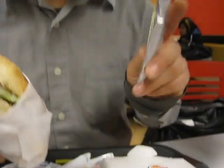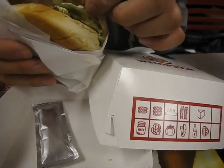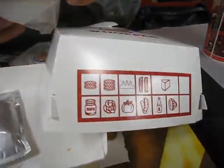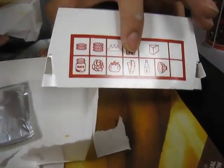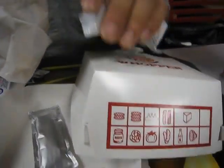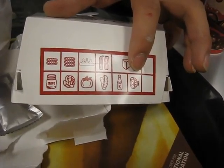We asked for no mayo but it may be in there. We have lettuce — or I think that's lettuce — tomato, pickle, and a bottle of ketchup. They actually have some ketchup in there already.